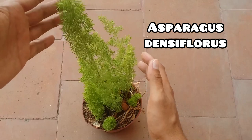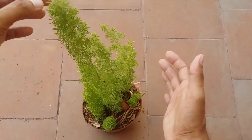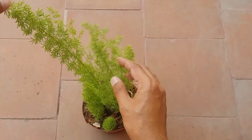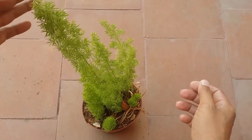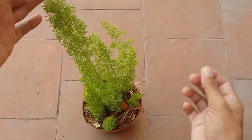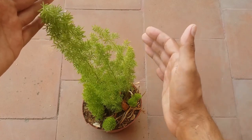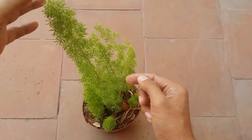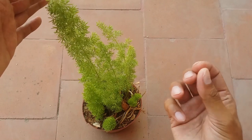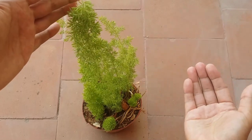It's a perennial evergreen plant with beautiful pine needle-like leaves that give a very bushy appearance. Originally a member of the asparagus family, it is called a foxtail fern but it is not actually a fern, because this plant produces seeds — it does not reproduce through spores. The seeds are present on the leaves themselves as red berry-like structures that turn into seeds, and that is how this plant tends to multiply.